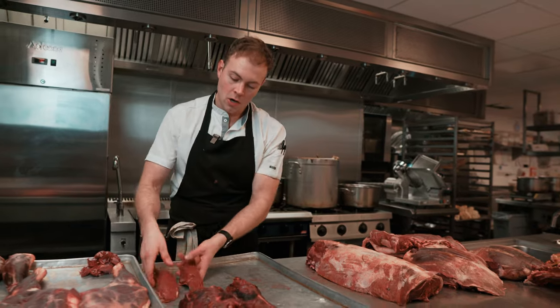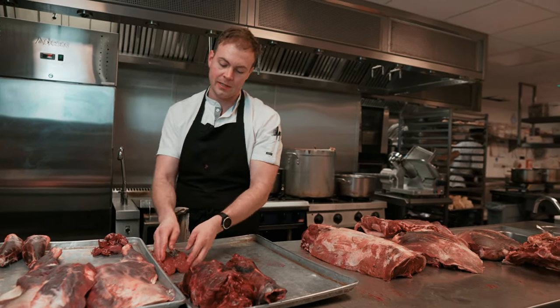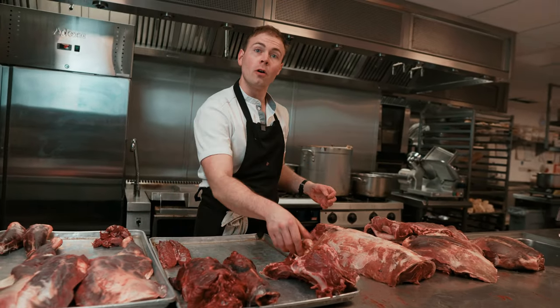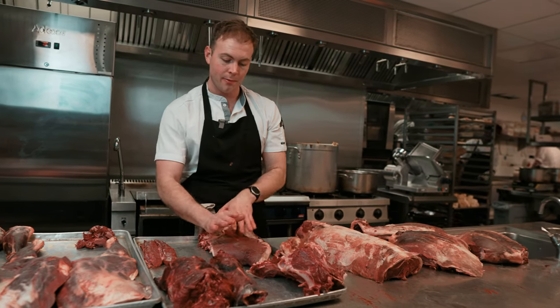Now we're heading into the prime cuts, which will be trimmed up beautifully and then served very simply cooked over charcoal. Selection of bones and trim — obviously as we break down the other cuts there'll be a lot more of that, but that will go into our sauces and stocks.